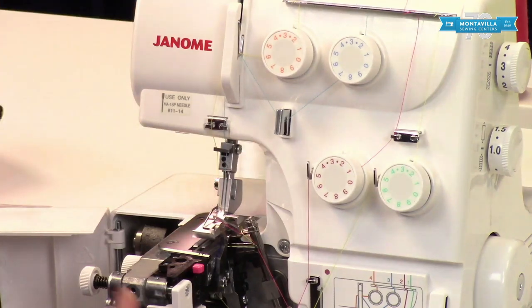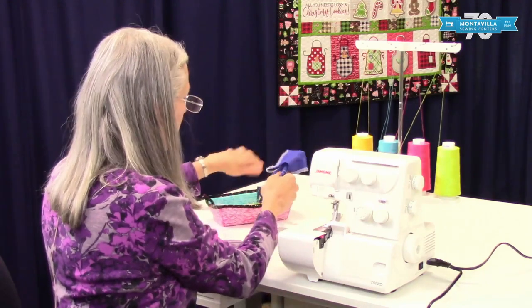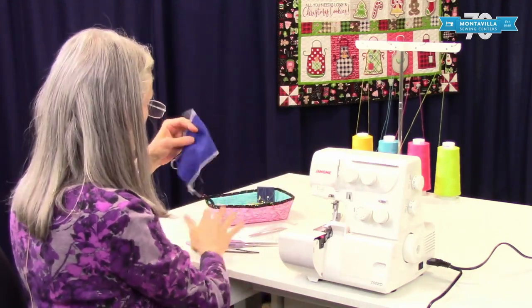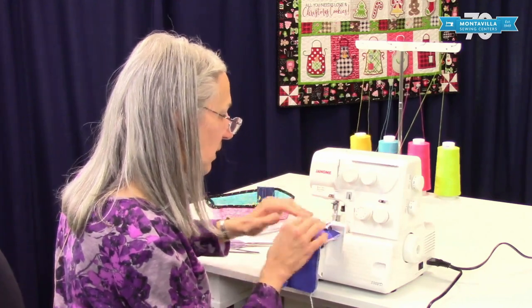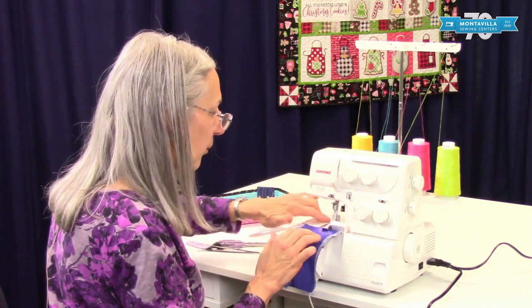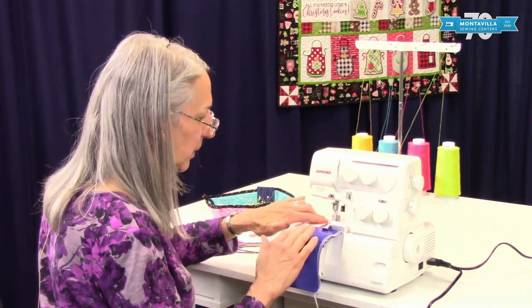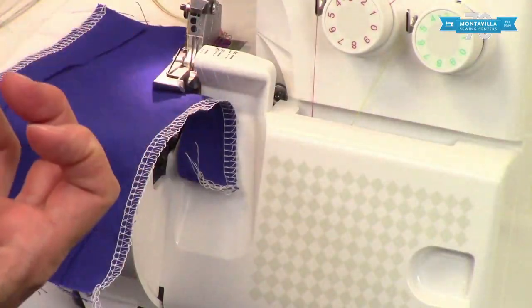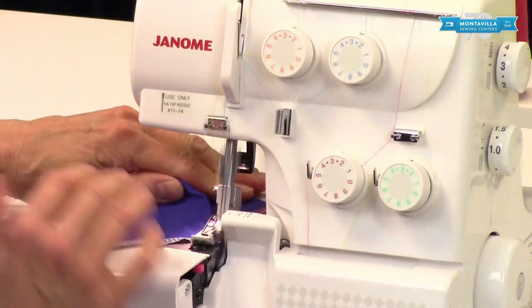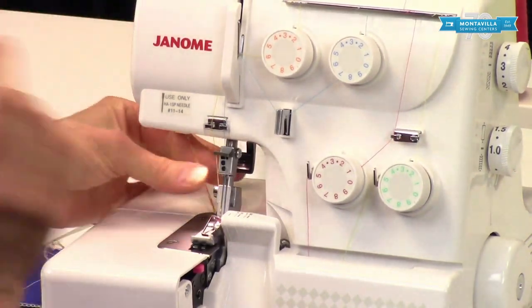At this point, you can start serging. When you do, you can start with your presser foot down. I like to hang on to these tails when I first start sewing after I've threaded it, because they haven't started forming that tail yet. Now they've got that tail.